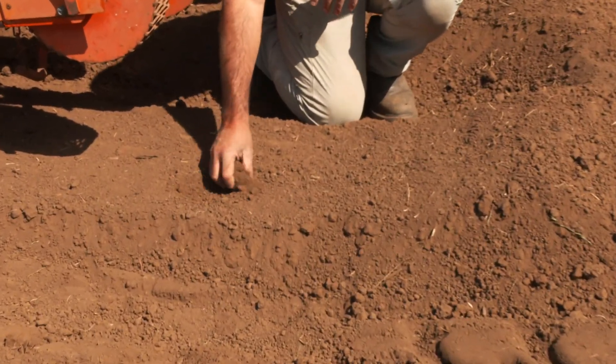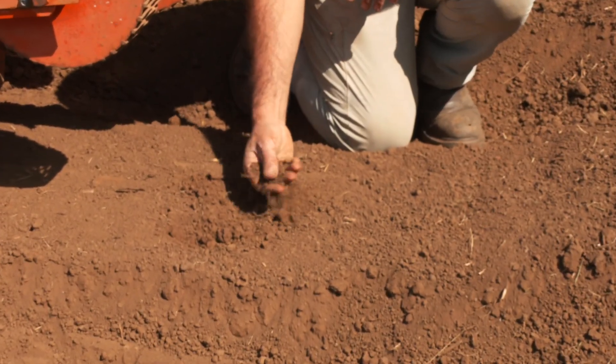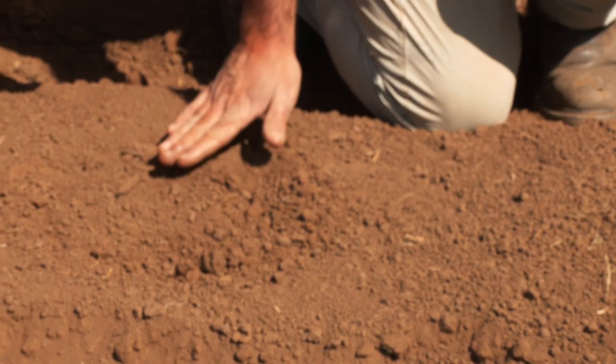So if you look here, just slightly smaller aggregate size, a little more uniform, but a really smooth seed bed to work into.